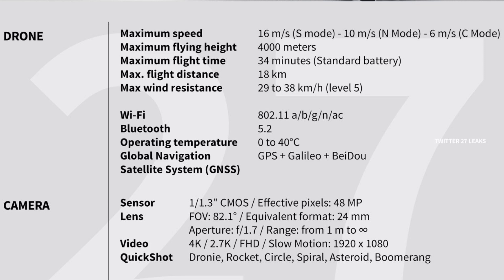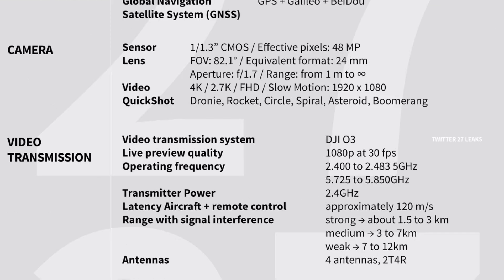Video options go up to 4K, with 2.7K, full HD, and slow motion also available. Quick shots include Droney, Rocket, Circle, Spiral, Asteroid, and Boomerang. ActiveTrack 3.0 is confirmed on this new Mini 3, just as previously reported. Live preview quality from the drone to your phone will be 1080p at 30 fps. Latency from the aircraft to the remote control is around 120 milliseconds.